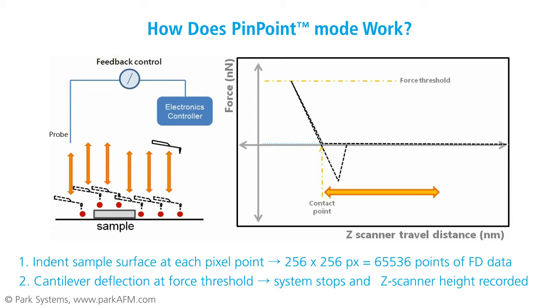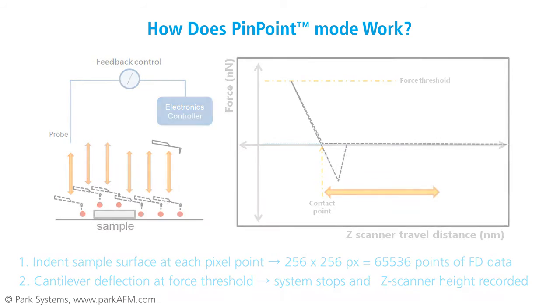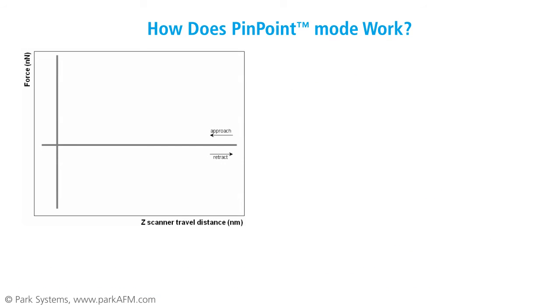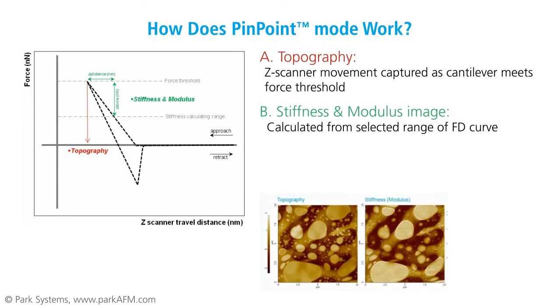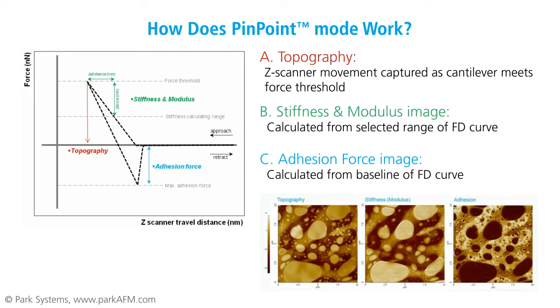In this way, Pinpoint Mode provides force distance spectroscopy data in real time while also reconstructing surface topography. Each force distance curve directly matches its corresponding position in the reconstructed topographic image. From a single data point in Pinpoint Mode, stiffness, modulus, and adhesion force can be determined by an automatic calculation process. After the topographic data is collected, stiffness and modulus can be calculated using a selected range of the force distance curve. Applying this data to the Hertz formula, the elastic modulus can be calculated. Finally, the adhesion force can be acquired after calculating the maximum from the baseline of the force distance curve.